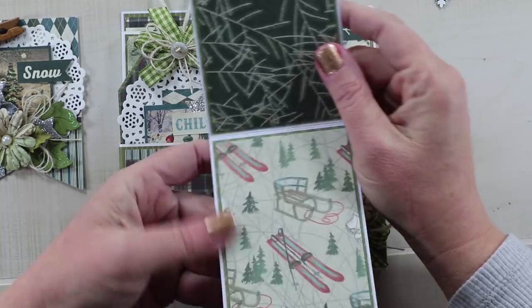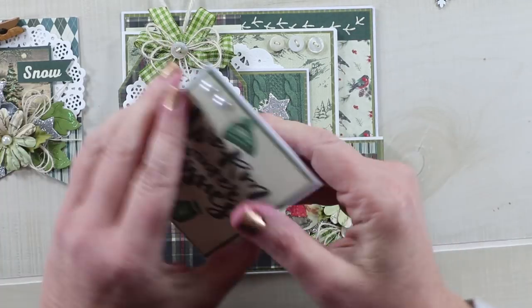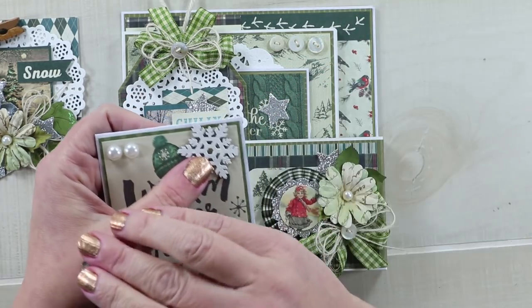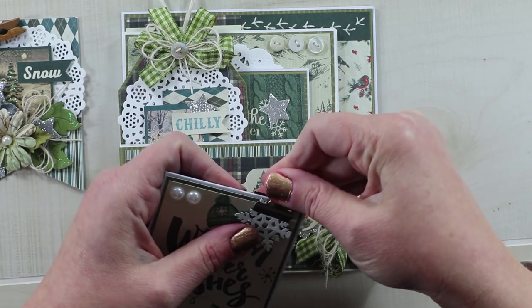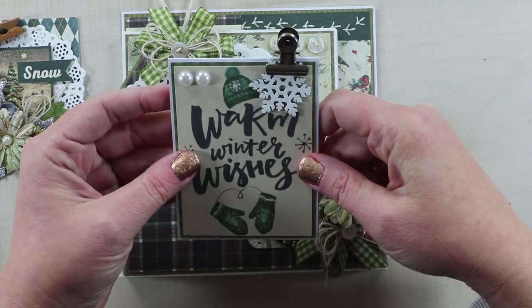I've added a couple little pearls here, and some stickles on the hat and mittens to accent it. This insert will open, and you can add pictures, journaling, or a gift card if you choose. That is a great way to gift a card to someone rather than just sticking it in an envelope, and then you can clip that snowflake back on and it just becomes a nice accent.